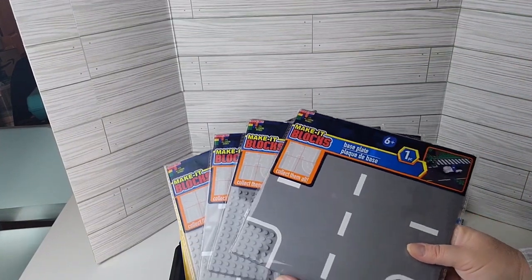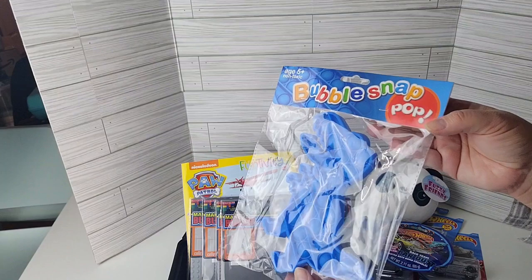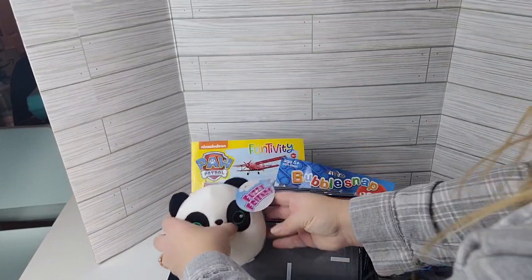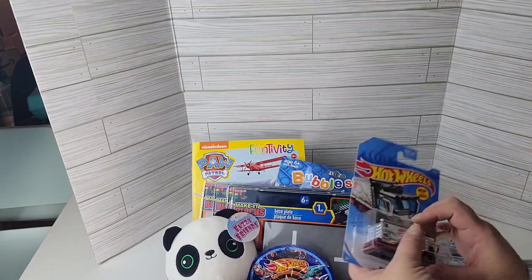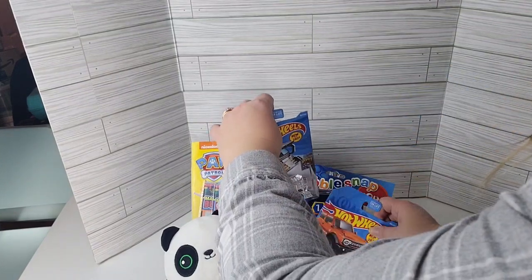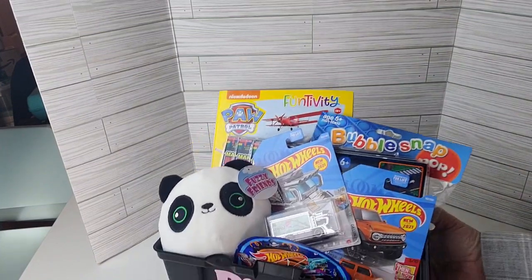We have the roads from Dollar Tree's Make It Blocks section that he can drive his cars on. Of course right now everything is all things Bubble Snap Pop, because Poppets are all the rage with children. So we're going to put one in there. These Fuzzy Friends — I wanted to make sure to give one to everyone. We have some car bath bomb dust, and of course the cars. I found one specifically for him because it is pink with cherry blossoms, and just a couple other cars. It's a nice little gift basket layered up in there.